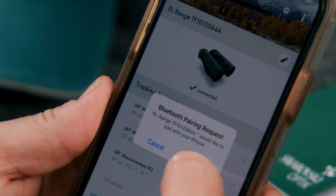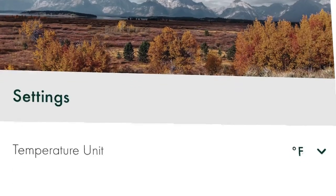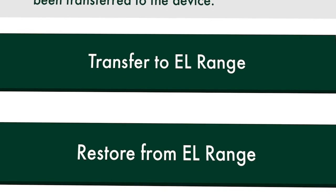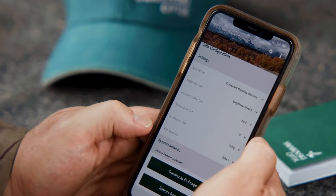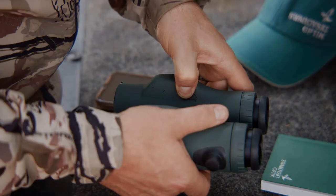Once you are connected, the blue status LED light stays lit up. Now you can transfer the settings from the app to the EL Range. The data from the last three measurements is also transferred from the EL Range to the app. The app always shows you the exact time of the last synchronization. To switch off Bluetooth, press the mode button for two seconds.